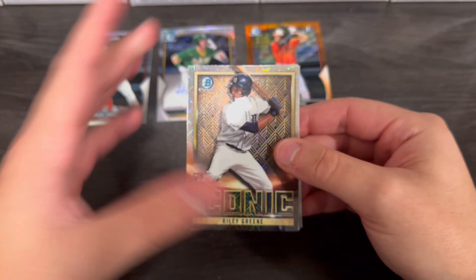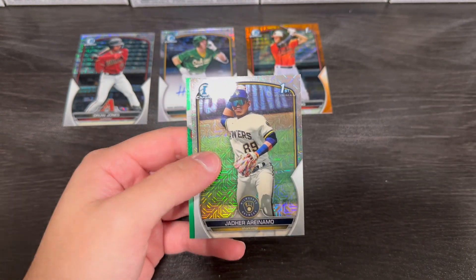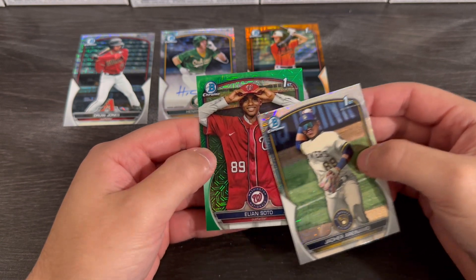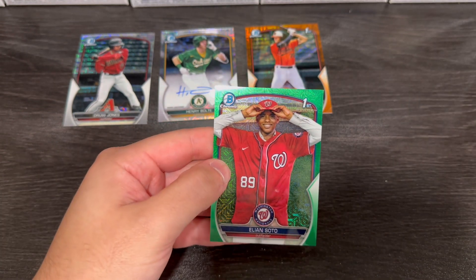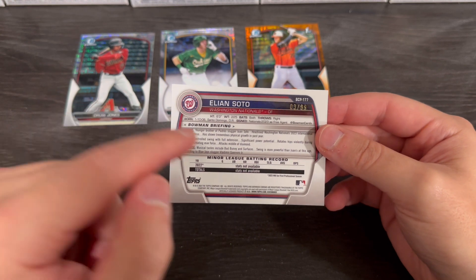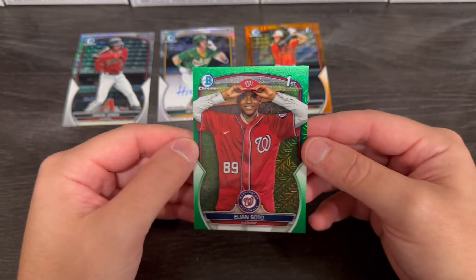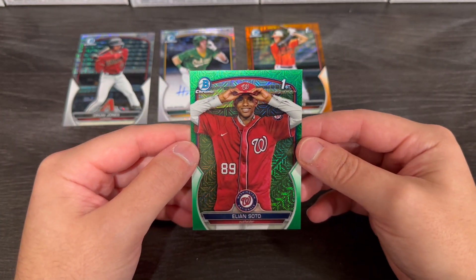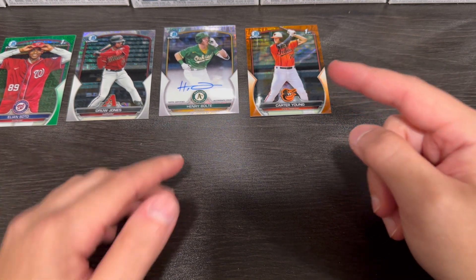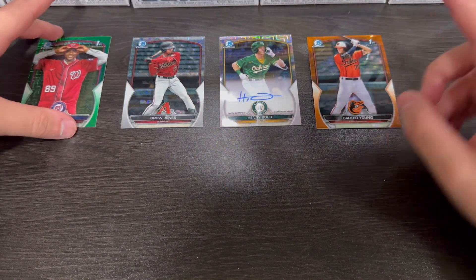There's a Riley Green mojo — I love to see that. Put that to the side, here we go. Nationals. Ilan Soto. Is that Juan Soto's brother? It's out of 99. I hope that's Juan Soto's brother. Younger brother of Padre slugger Juan Soto. We're going to chalk this up as a good pull. Let's go boys. Juan Soto's brother. I promise you, I'm going to look this guy up real quick and we're going to do a quick recap, because I feel so bad if that was a good pull and my reaction was really bad.